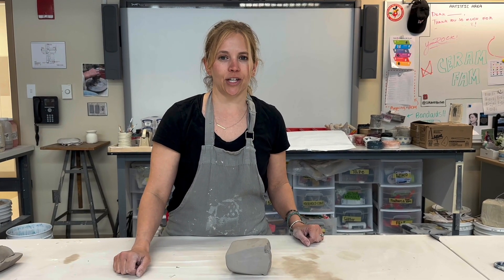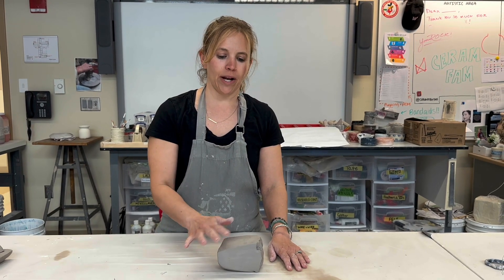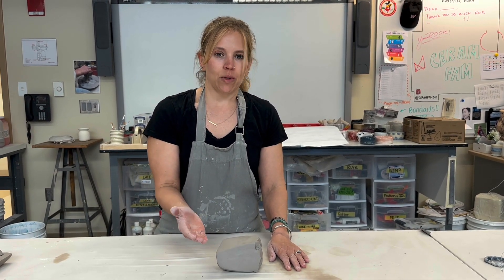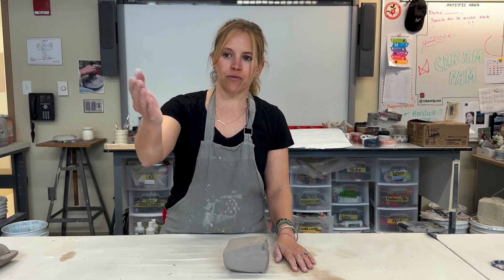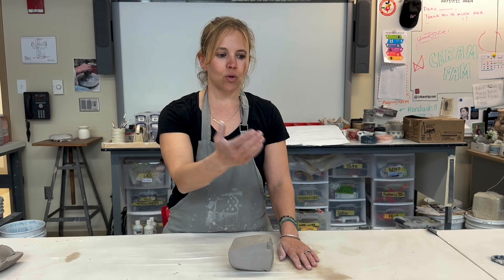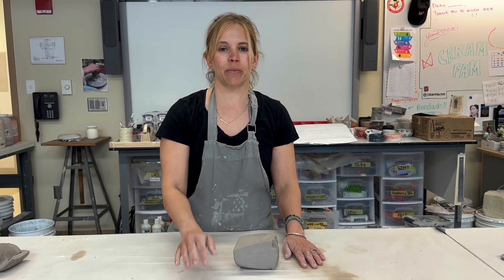Let's go through wedging your clay. Ram's head wedging is the most common wedging I teach in this room. When you get clay either from the bucket after it's been pugged or off of the block of clay, your goal is to make sure that all the clay particles are moving in the same direction and you want to remove any air bubbles.